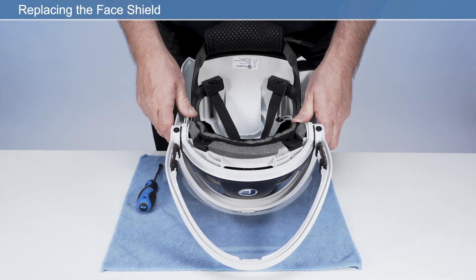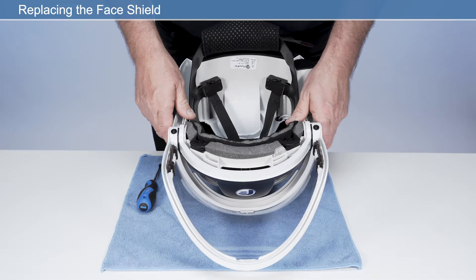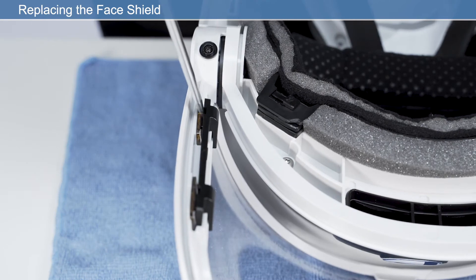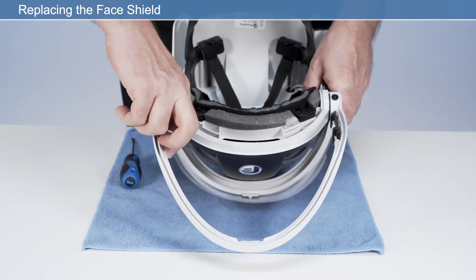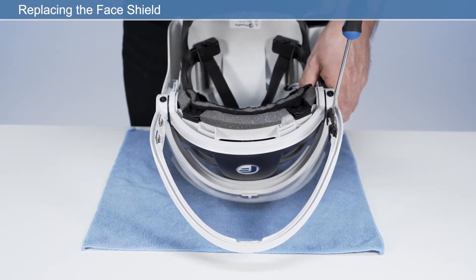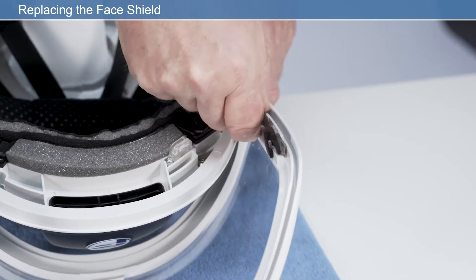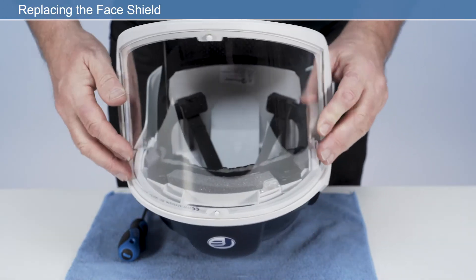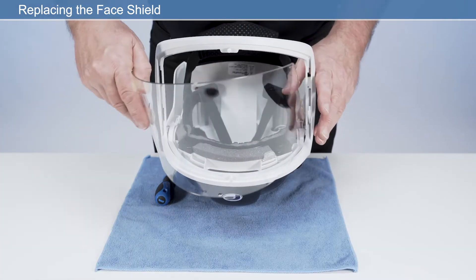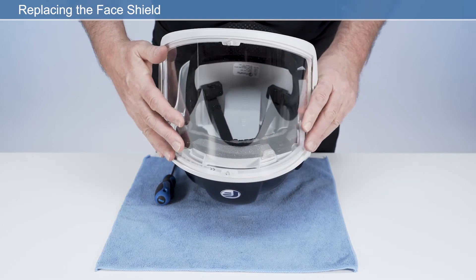To replace the face shield, turn the unit upside down to gain access to the face shield retainer clips. Insert a flat blade screwdriver into the slot to disengage the retaining clips on the backside of the visor frame and release and remove from both sides. Remove the face shield from the frame. Carefully reassemble, fitting the new face shield into the visor frame and replacing the retaining clips on each side.